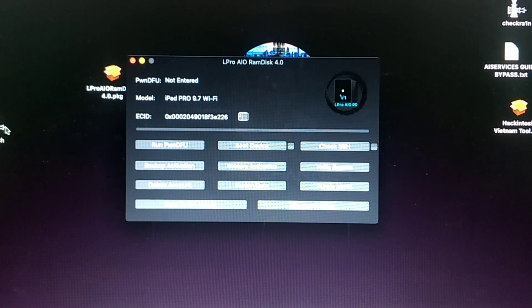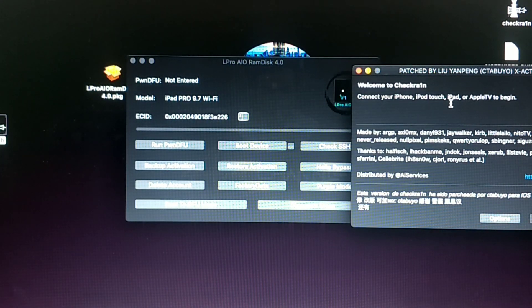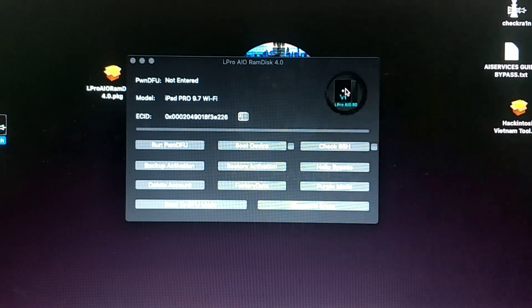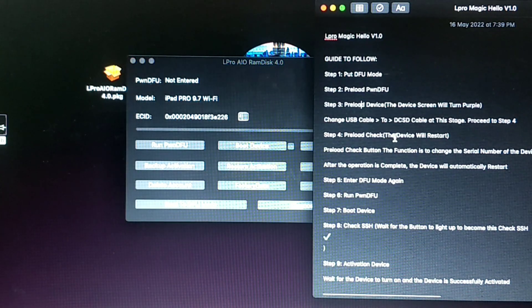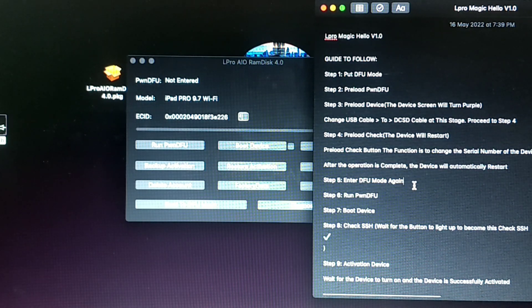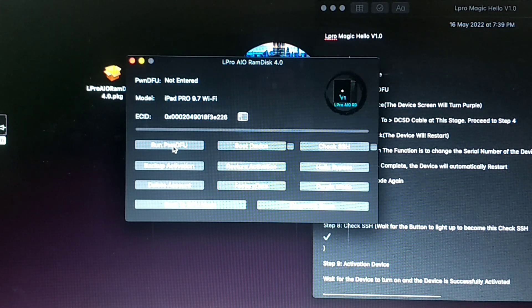If your device is in DFU mode, you can double check it using CheckRa1n before you proceed to the next step. Next, change the DCSD cable to the lightning cable, connect your device, and proceed to the next step.